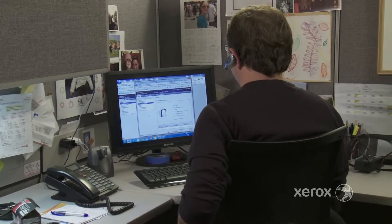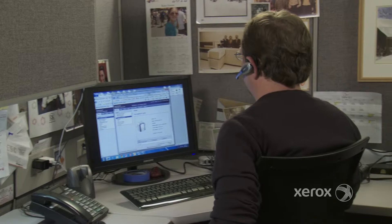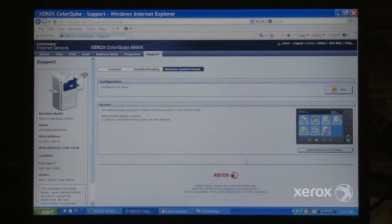The Xerox ConnectKey controller maximizes productivity for the technical team supporting you. There are a suite of features available to reduce the time managing devices on the network and troubleshooting user issues.